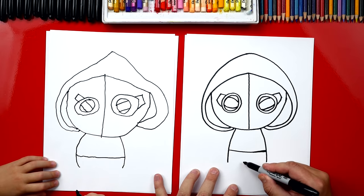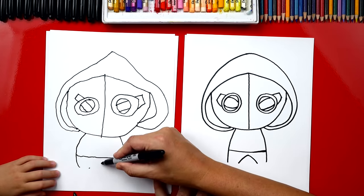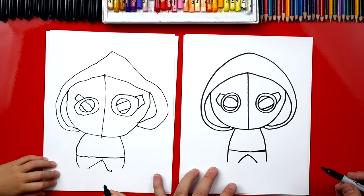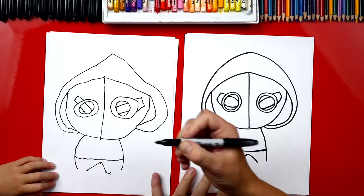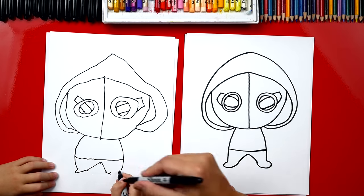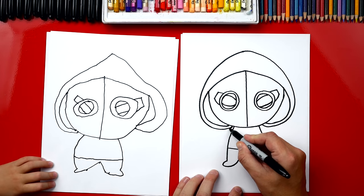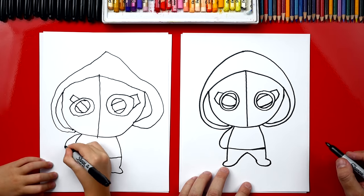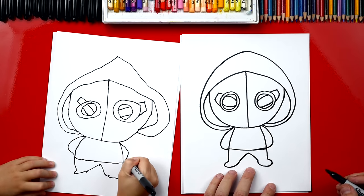Now we can draw his legs. Right here in between, we're going to draw an A, a letter A. Start right there, come up, and then back down. Perfect. Now we're going to draw his feet. We're going to draw a U, a sideways U, to connect these two points right here. Draw a little foot. And then we're going to draw a foot on the other side. That's a teeny foot. He's got happy feet. Now let's draw his arms. We're going to draw a J shape — a kind of backwards J for that side, and then a frontwards J over here. Yes, perfect.